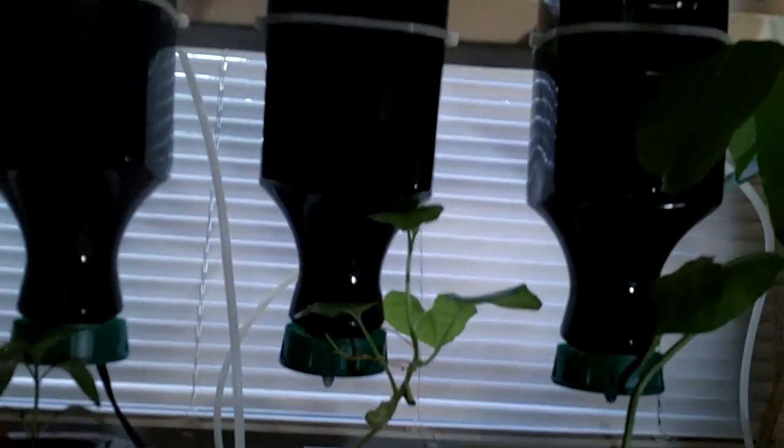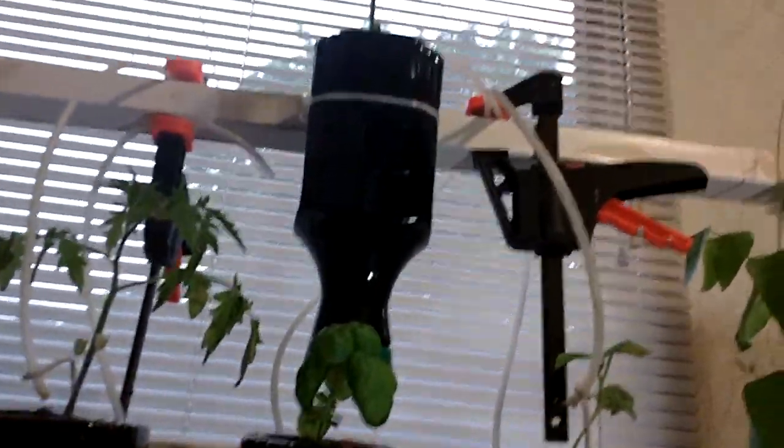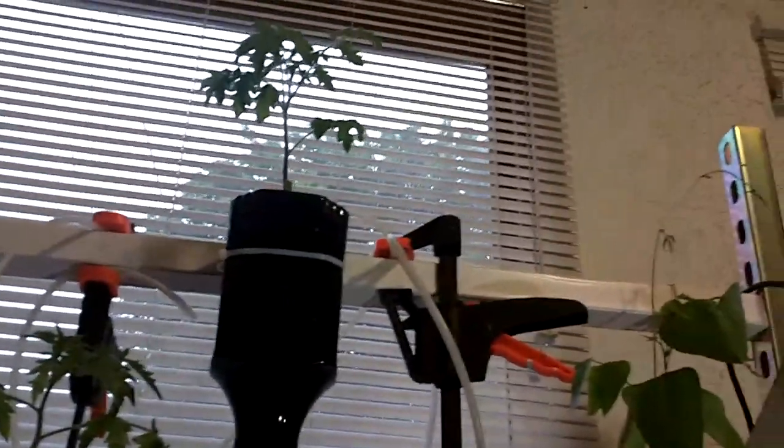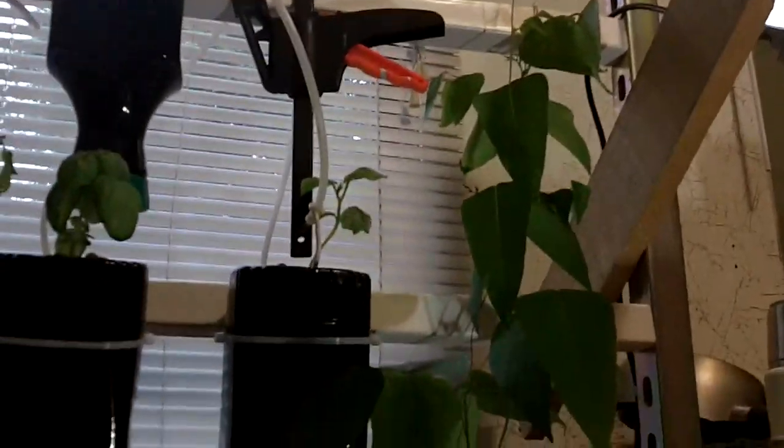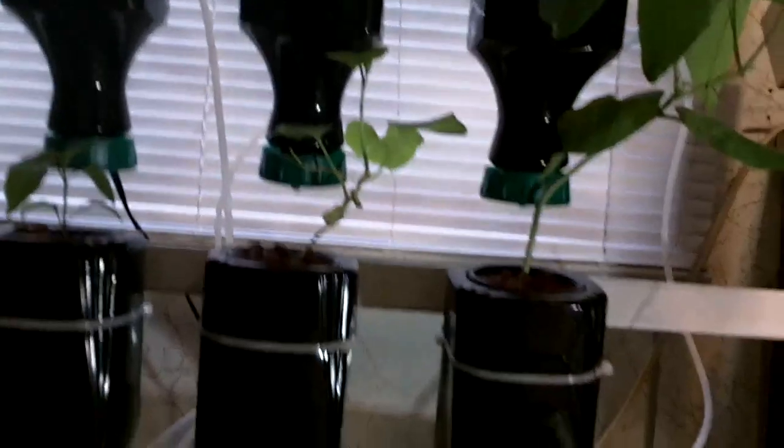I've got melons and beans and tomato plants and basil and a jalapeno, and they're all doing fantastic. As you can see, this system is growing without soil using aquaponics, using the fish effluent from the tank to fertilize these plants.